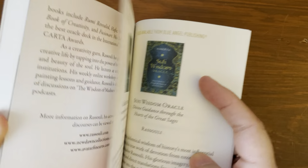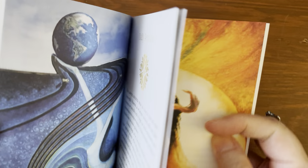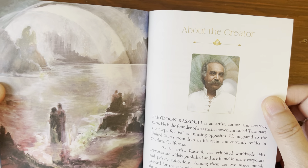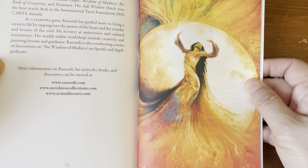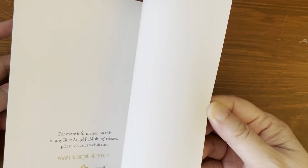There are other works listed by the same author. About the creator section includes a picture and write-up on the back. Very beautiful — gorgeous. And then other works by the same author. So that gives you an idea of the guidebook.